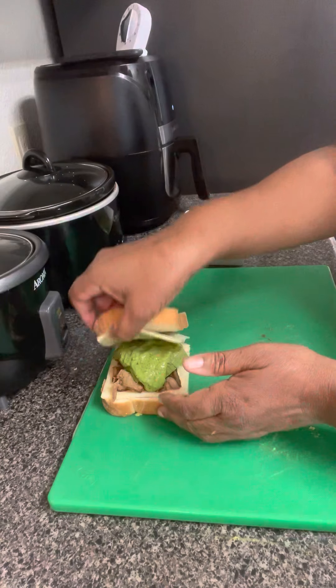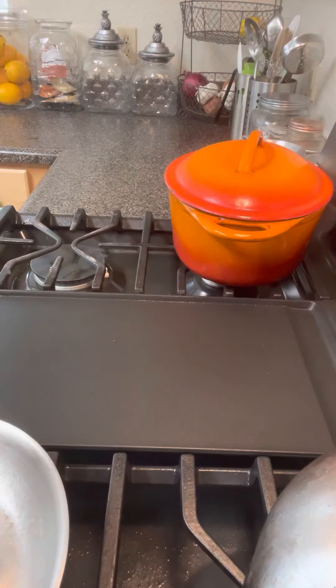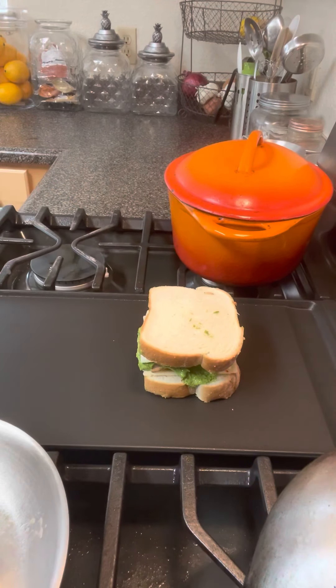Everything's just smelling so good. Imagine how it's smelling. Now we're going to take it over here to our little stove top. We got that heated up. We're going to set it on there.